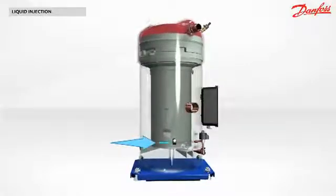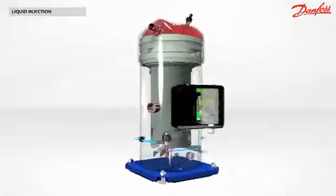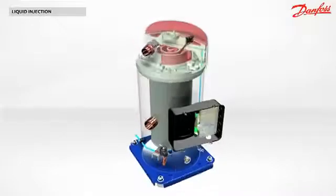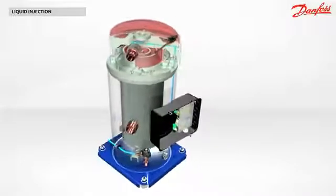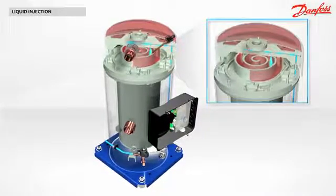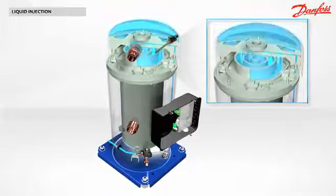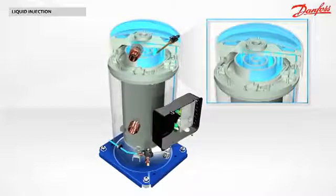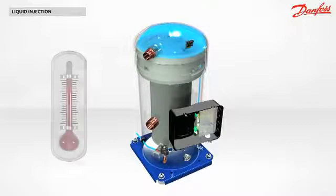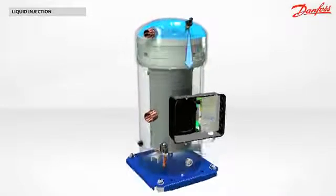The liquid leaving the condenser is re-injected into the scroll set of the compressor through an internal piping. The injection is made at two different points of the intermediate compression pockets. The discharge gas is cooled down by the liquid injection. When the temperature is back to normal, the liquid injection is stopped.